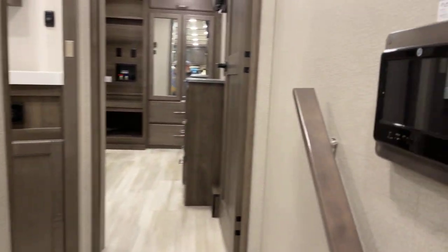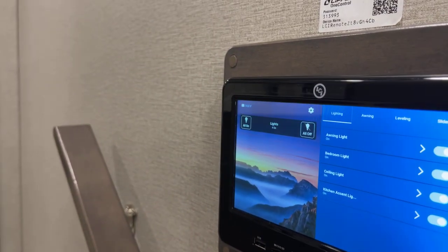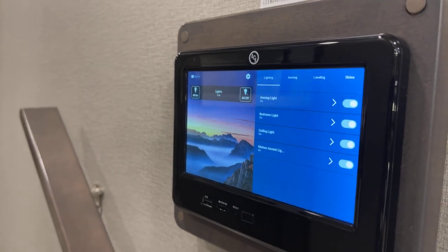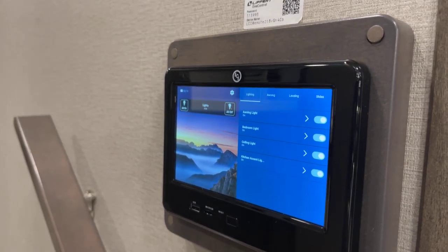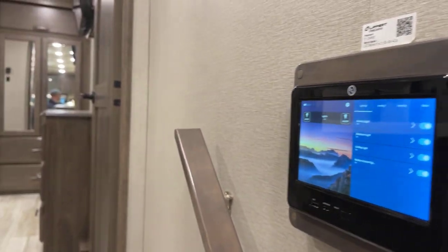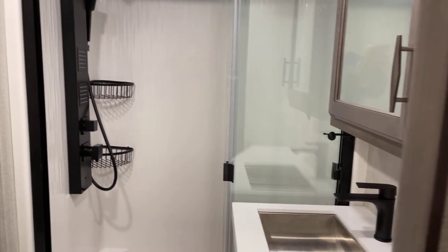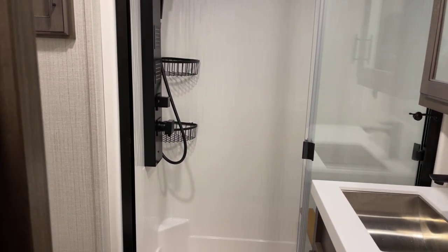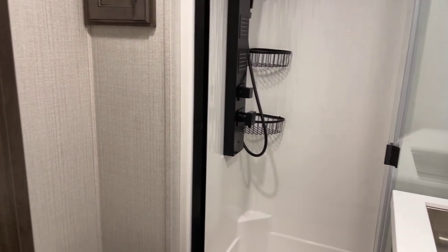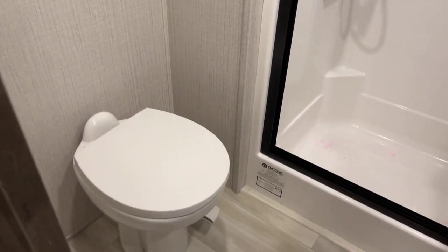The unified system information can also be accessed on the touch screen, giving you quick access to turn on or off all lights in one comprehensive unified center. This unit comes with four different packages: the Solitude Residential Living Package, the Solitude Peace of Mind Package, the Weather Tech Package, and the Max Built Construction Package. You can get the details of those on the Grand Design website.